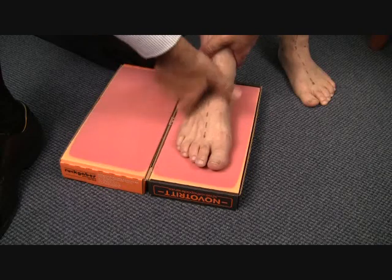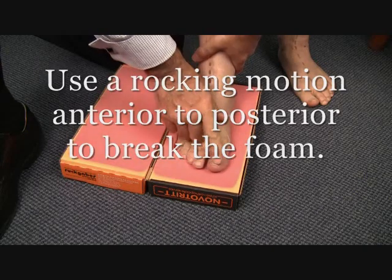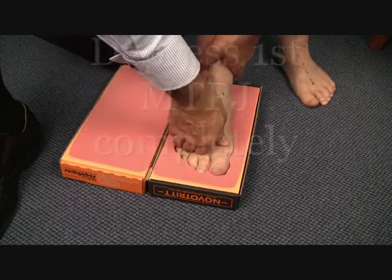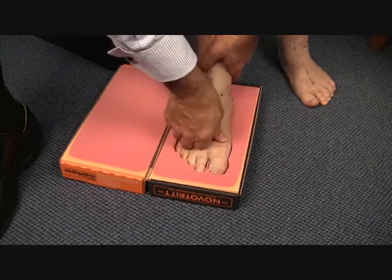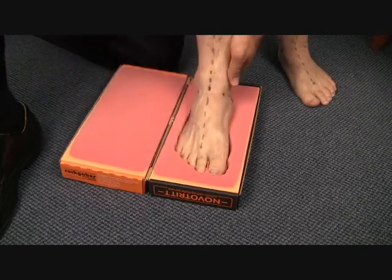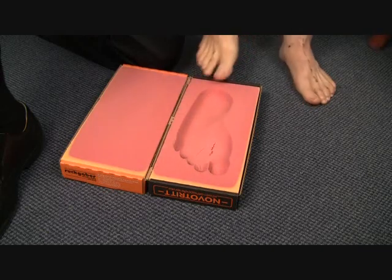Commence the procedure by rocking forward and back in an anterior-posterior motion to break the foam. Then depress the toes, checking and maintaining that the ALM is in the correct position. Depress the first metatarsal joint completely to the base of the foam.